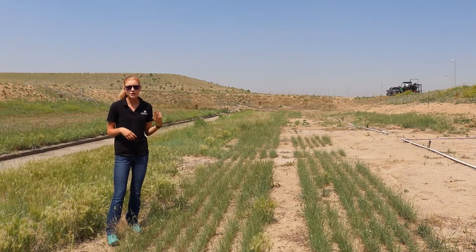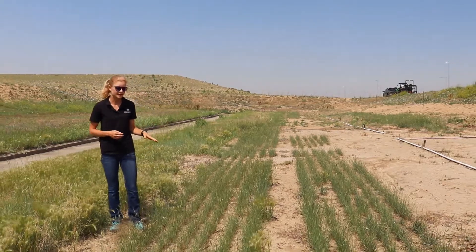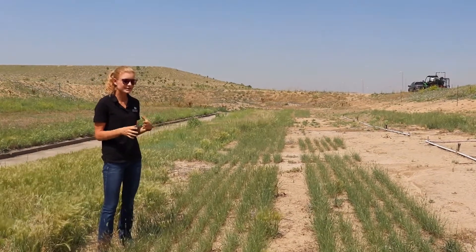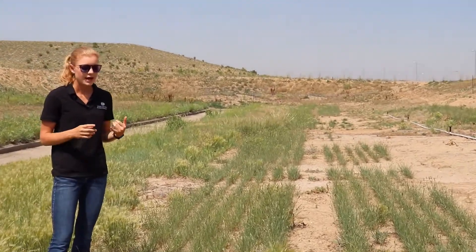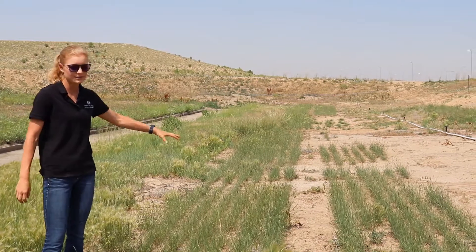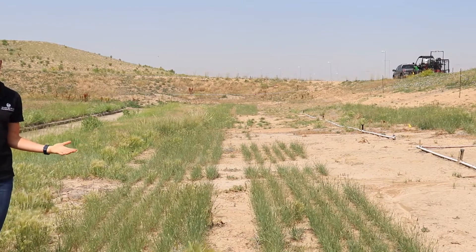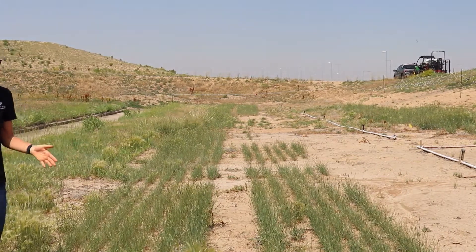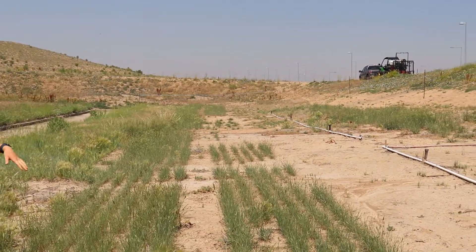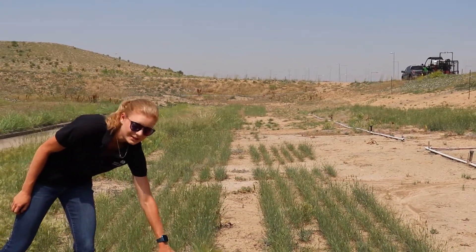These species are known to be good restoration grasses, but I really want to focus on crested wheatgrass because there are a lot of varieties of this species that are really successful. They're really good at establishing quickly and very persistent. As you can see here, we have 12 drilled rows, and you can see the great establishment we got two years after seeding in November of 2018. They're actually seeding out, which is really encouraging.